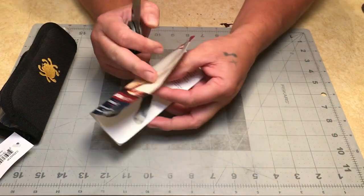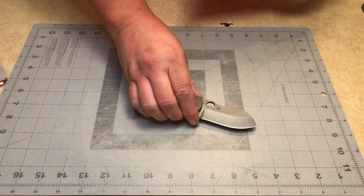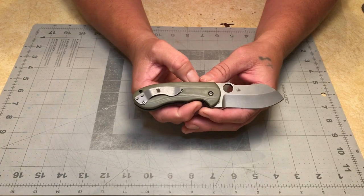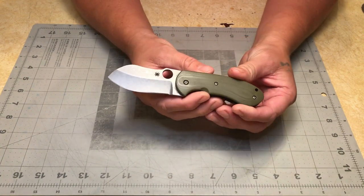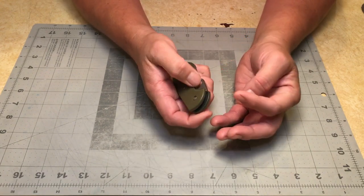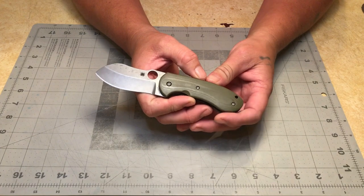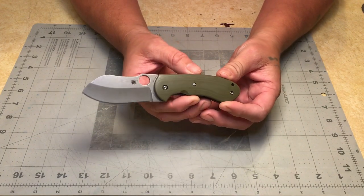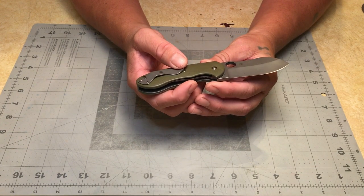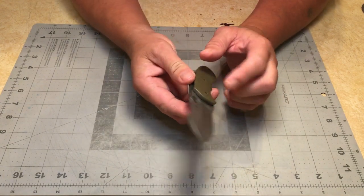I picked this up for a buddy of mine — a really good buddy. It came in this cool little carry case. The knife itself is short, squat, kind of chunky. It reminds me of the Giant Mouse Biblio — I don't remember the exact name of that knife, but it kind of reminds me of that in terms of the chunkiness.